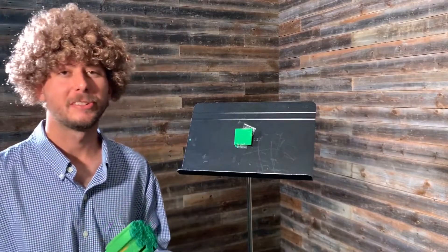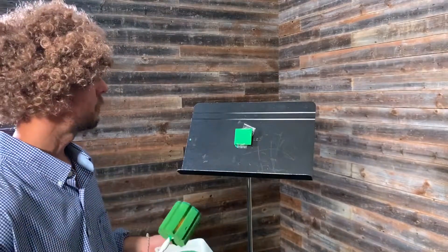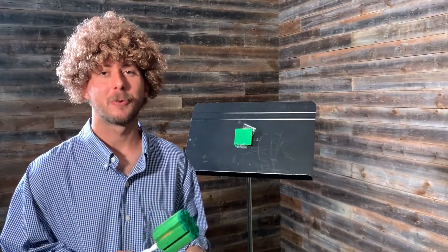Hey there, so glad that you joined us today. On this episode we're going to paint a tiny happy little forest scene.